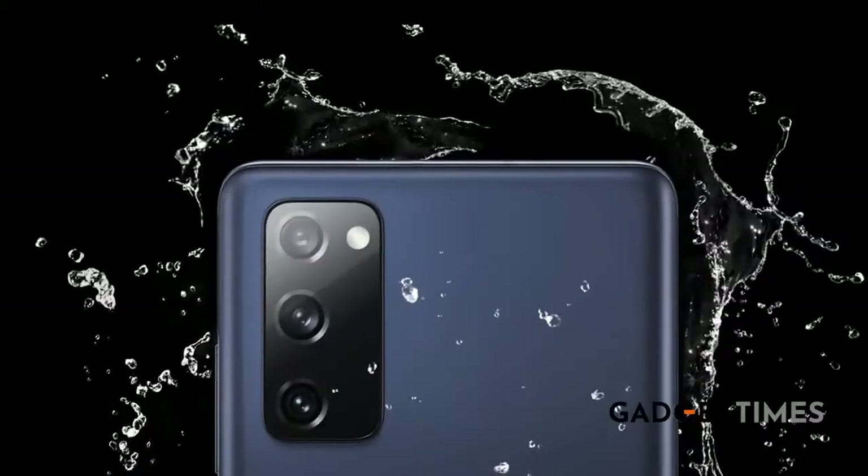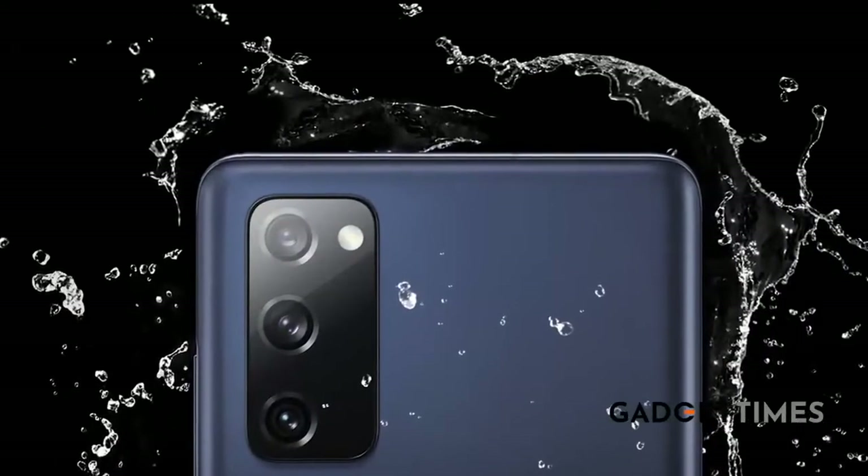Performance: it runs on Exynos 990. As far as storage is concerned, you've got 6GB and 8GB RAM options, with 128GB and 256GB of internal storage. It's also got an IP68 water rating, so it can withstand minor splashes as well.